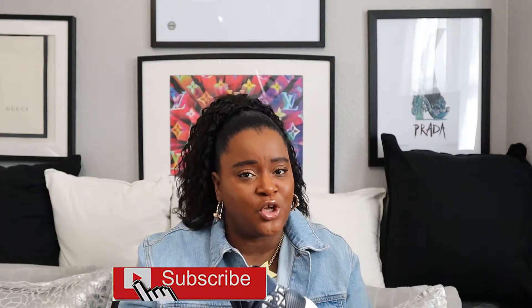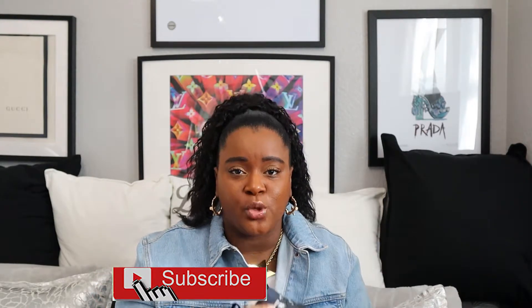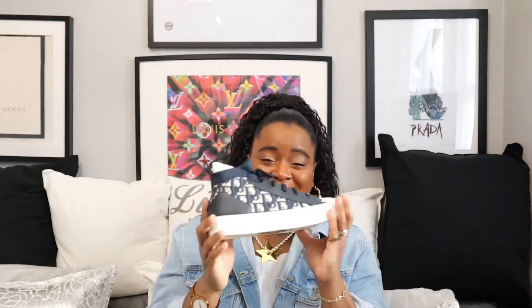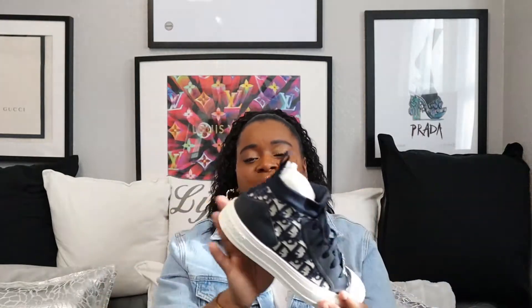I'm so in love with these sneakers — they felt so comfortable when I tried them on and I've been wanting them for so long. We say trainers in the UK but it's much easier to say sneakers, and on the website it actually says sneakers. They're called the Walk-in-Dior Technical Knit Oblique Mid-Top Sneakers.